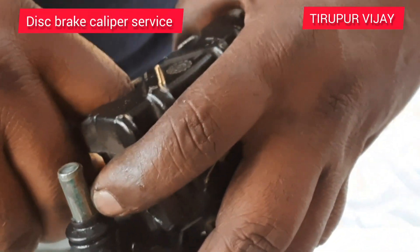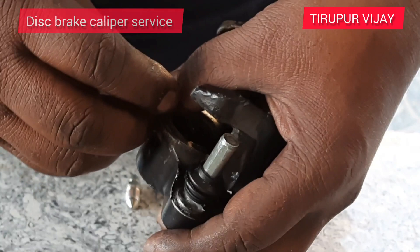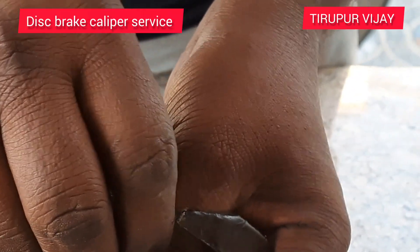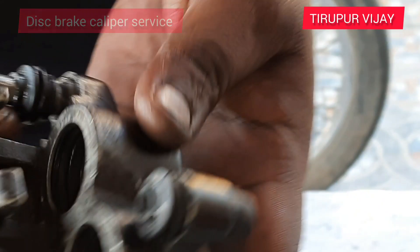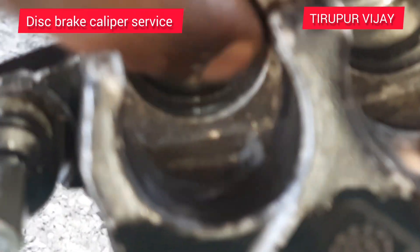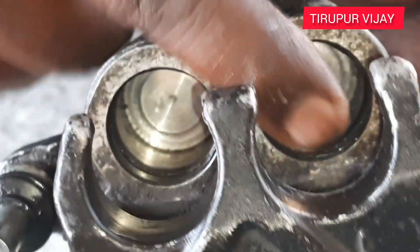It is a customer. Madam, if you want to see the rubber O-ring, do you know what it is? Yes. These are two compressors. It's hydraulic oil. It's a piston. The oil leakage is from the two plastic O-rings.